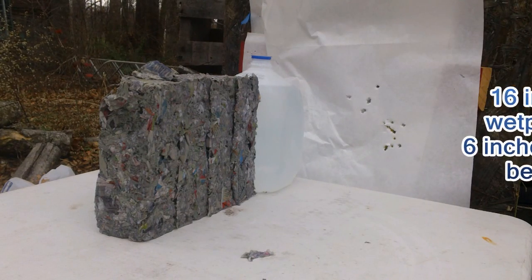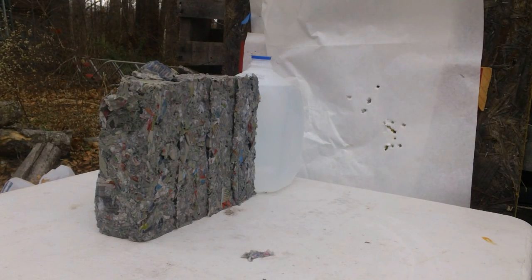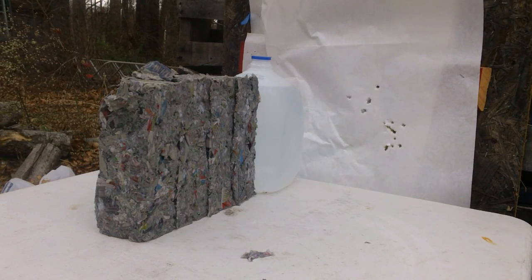Alright, this is with the 9mm from the Kel-Tec PF9 from about three, maybe three and a half feet away. Let's see what the DRT round does.